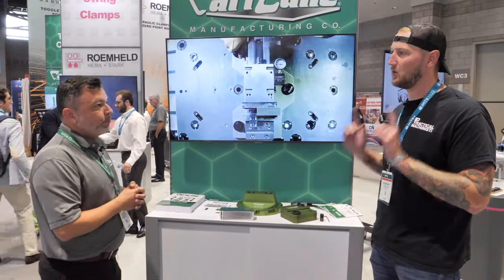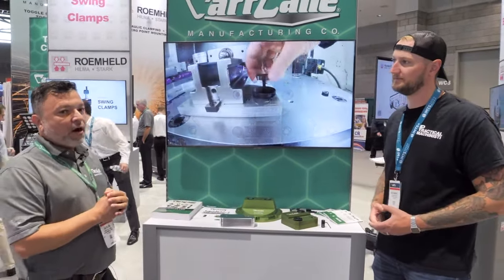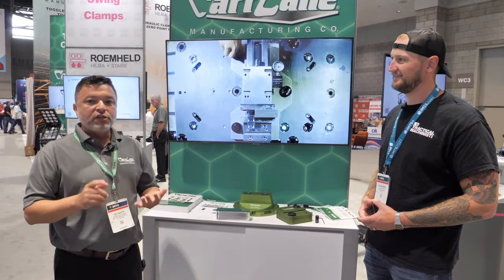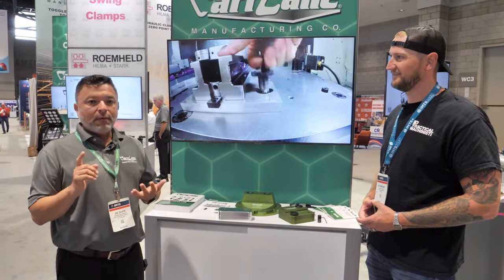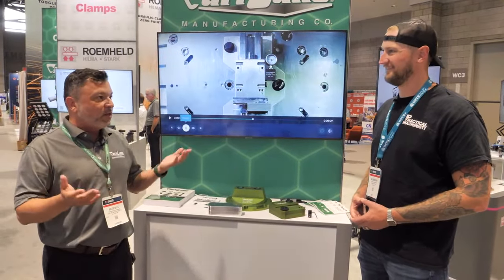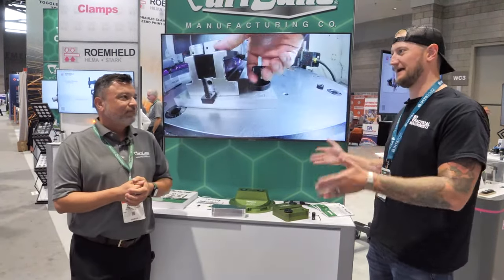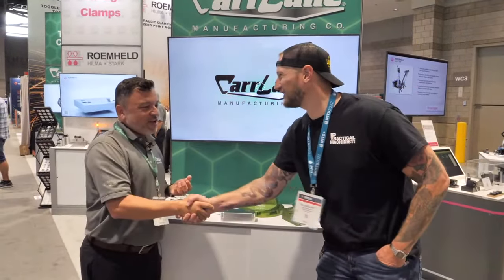Where can people find out more about Car Lane? Our website is always being kept up to date — it's carlane.com. You can find engineering information, availability, pricing, and customer service is online 24 hours. And of course, if you're at IMTS, come by and check out the booth. Thank you very much for joining us. Thank you very much — have a great day.